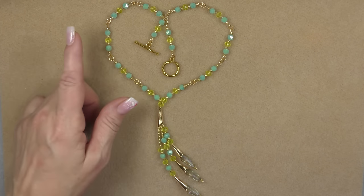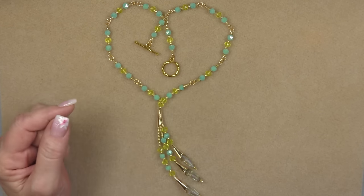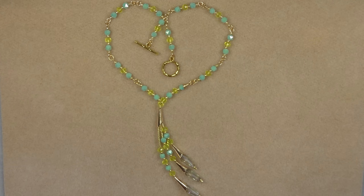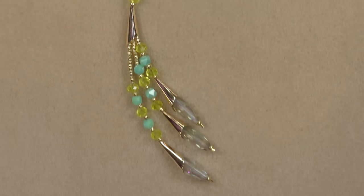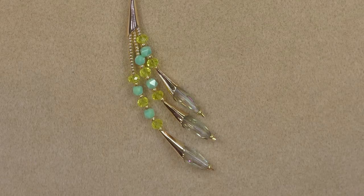You will modify the length according to how many components you connect in the back. Let's go ahead and see what it takes to make this. I'll give you one little shot closer here so you can see what the tassel looks like — it's really cute. Okay, let's go ahead and get started.